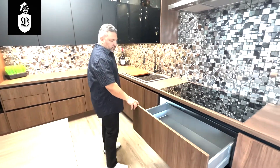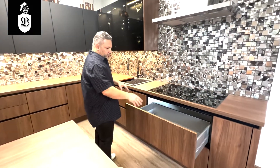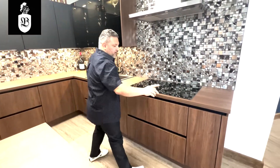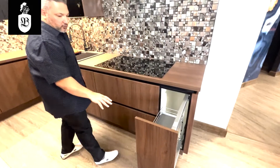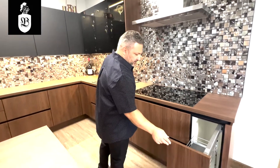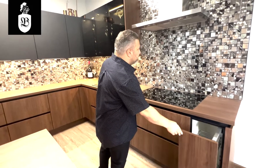This is the cooktop with a big drawer underneath for your pots and pans. Then one more unit that allows you to adjust the shelves — two shelves where you can store spices and other items separately.